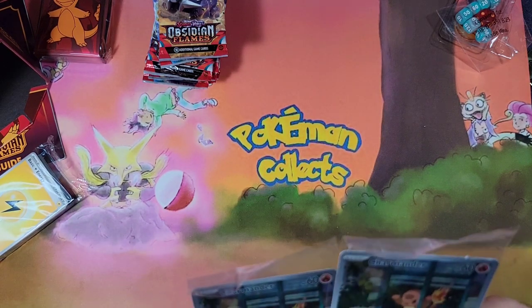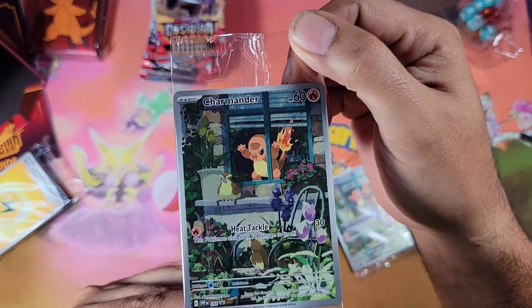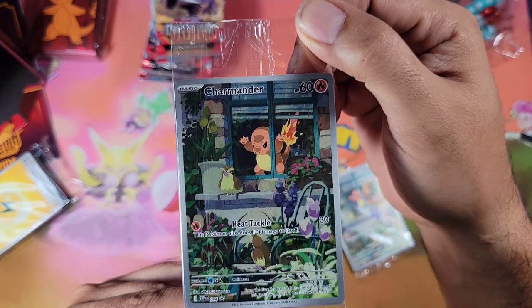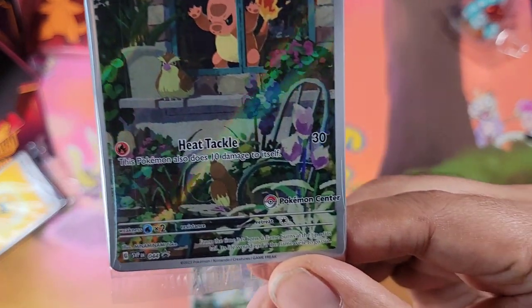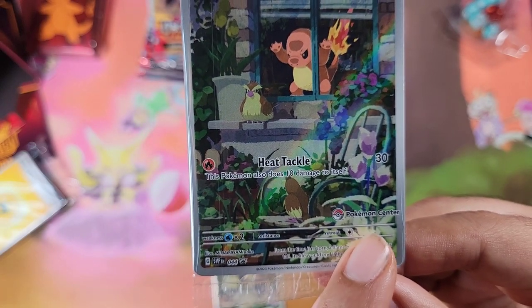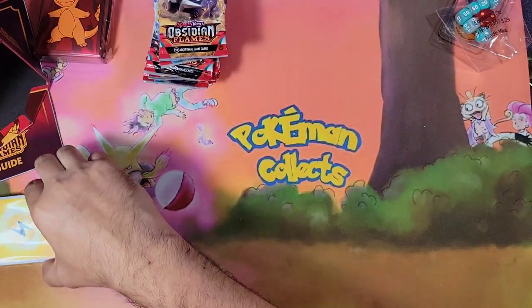This one is the regular promo — it's Charmander staring at Pidgey. I don't know what Pidgey did to Charmander but it was something. The second one is the same thing only it has the Pokemon Center stamp on it. That's the cool thing about these Pokemon Center ETBs — it comes with two of them, so that's pretty cool.